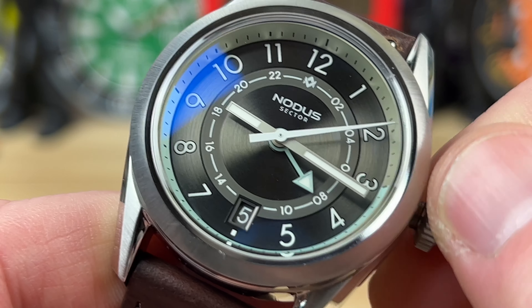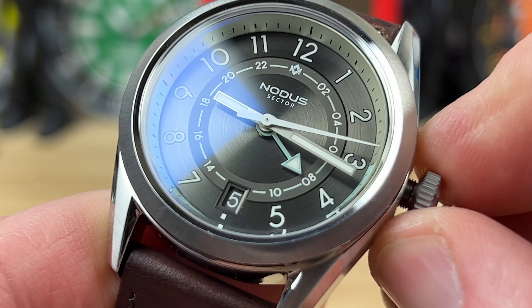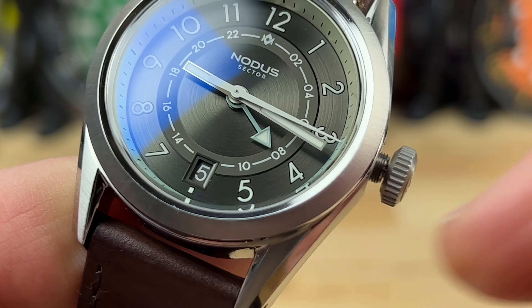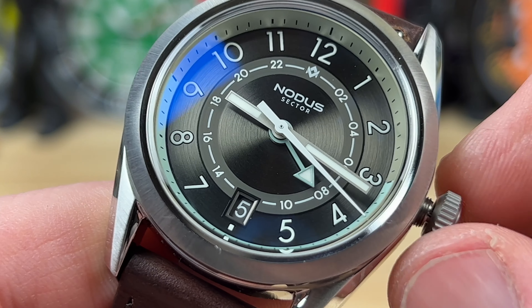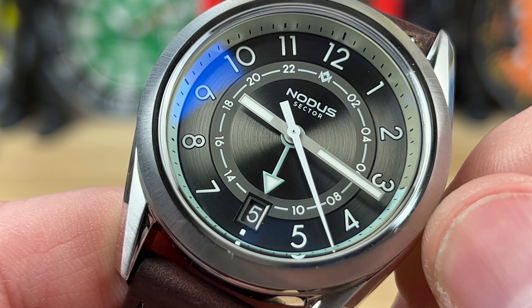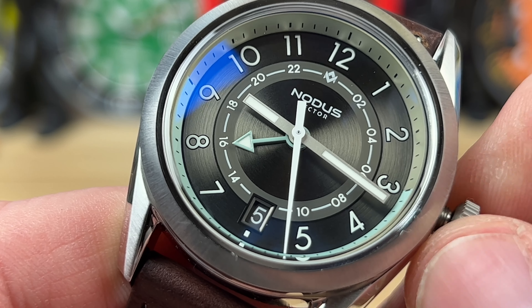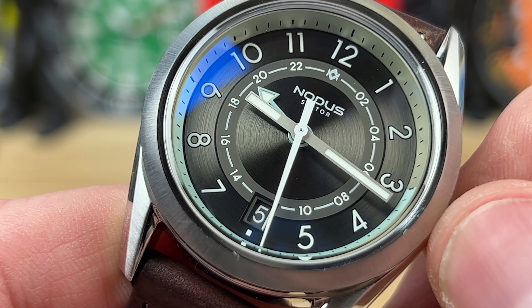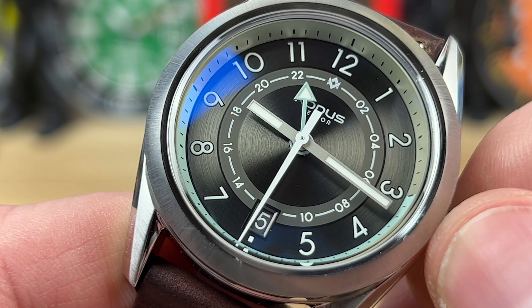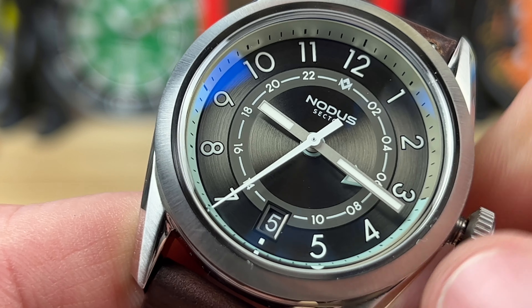Nice wind to this for standard Seiko wind. First position out is where you'll be able to adjust the date and the GMT. But the GMT, like I said, is forward-only — you can see it there, a little bit shorter GMT hand pointing towards that inner chapter ring with the 24-hour register. Very clean design for tracking that second time zone, or just AM/PM, whatever you want to do.